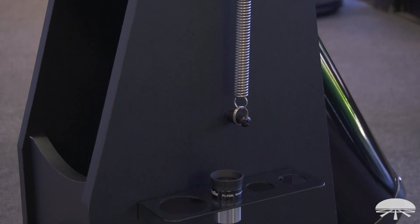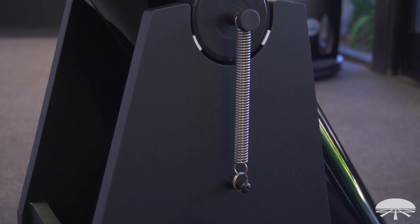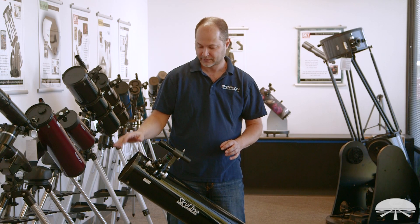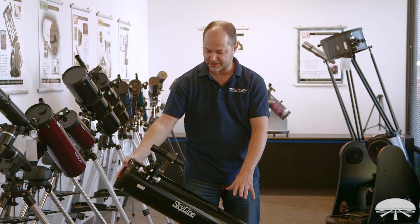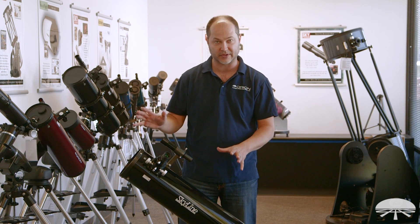If you look down on the side here, we've got the spring tension system. It holds the optical tube to the mount and gives you that perfect amount of tension. It's nice and smooth going up and down, and when you let go, it stays put. Left and right, it uses a low-friction bearing on the bottom. So again, very smooth motions — you can go in a diagonal, and when you let go, it stays exactly where you have it, nice and balanced.